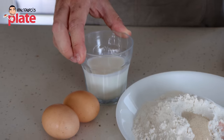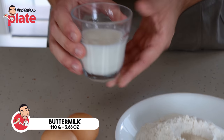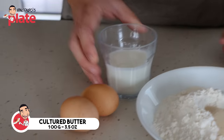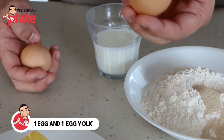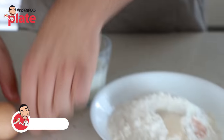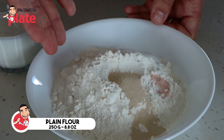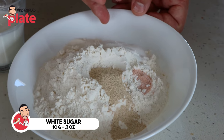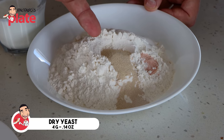The first ingredient we're going to use in our brioche dough is some lovely buttermilk - 110 grams of buttermilk. We've got 100 grams of cultured butter. Then we're going to use two eggs - one whole egg and then the yolk of another egg. Then the dry ingredients: 250 grams of plain flour, 10 grams of white sugar, 6 grams of sea salt, and 4 grams of dried yeast.